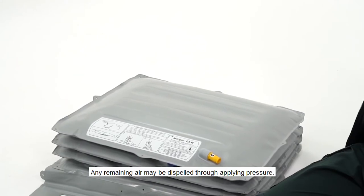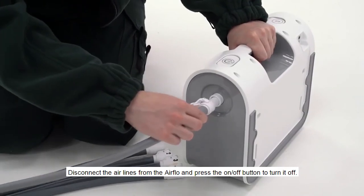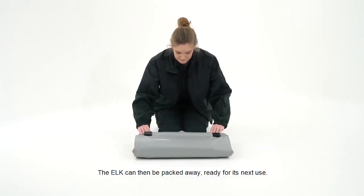Any remaining air may be dispelled through applying pressure. Disconnect the air lines from the Airflow and press the on-off button to turn it off. The Elk can then be packed away, ready for its next use.